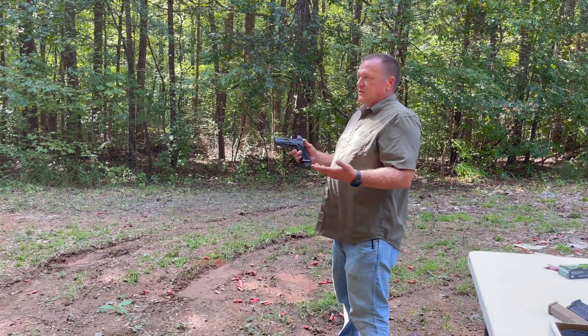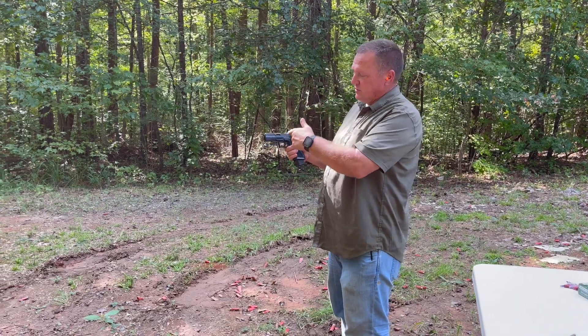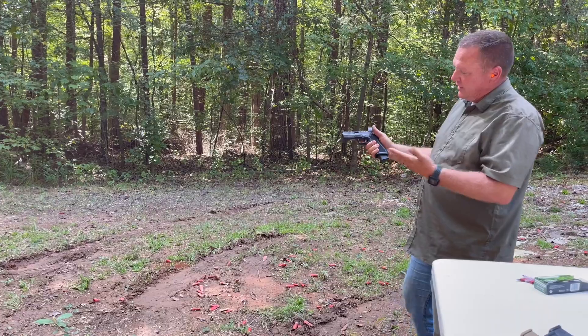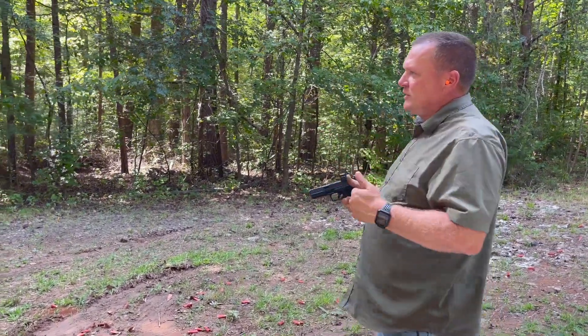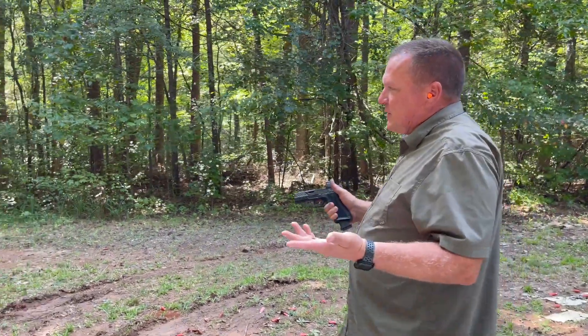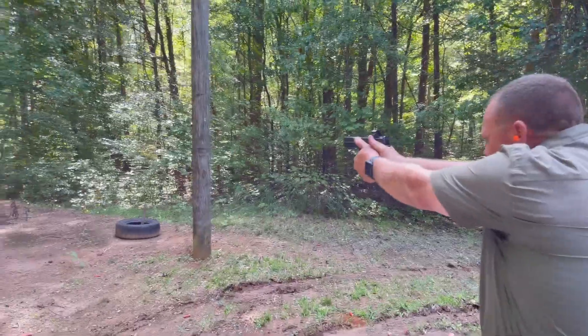I'm going to shoot this today to see if my mind changes about carrying a Shadow System. We did put a few rounds downrange just zeroing the optic. I really want to like this thing. I'm going to get on this Texas Star — I was a beast at it last time. I don't know about this time, though. I guess we'll see.